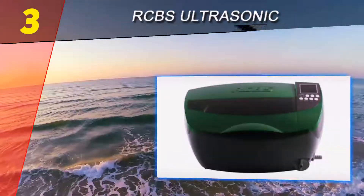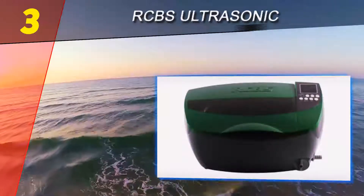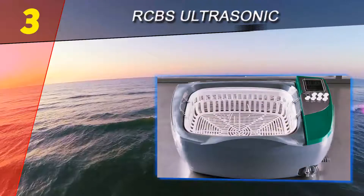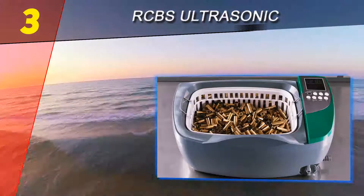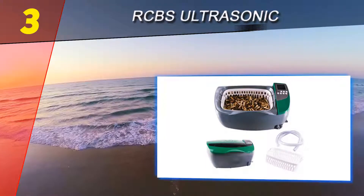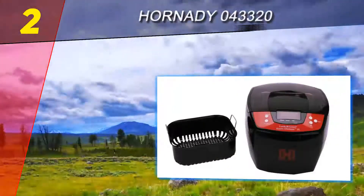It has a large 3.2-quart tank made of high-quality stainless steel, which ensures durability in the long term. The cleaning system works like a charm — you put your items in the cleaner and it removes tarnish and dirt in minutes.